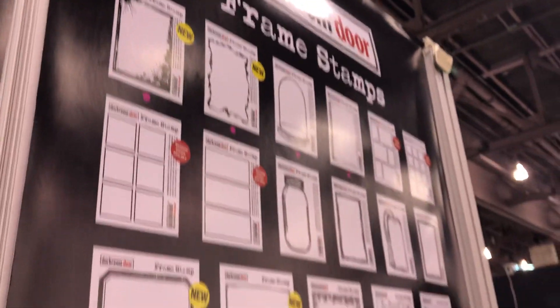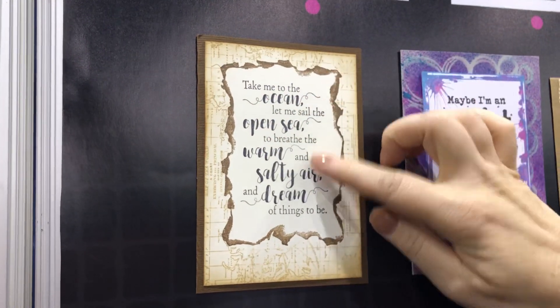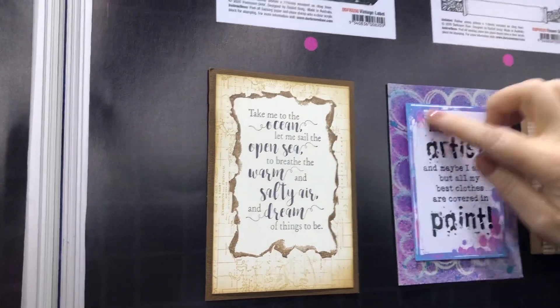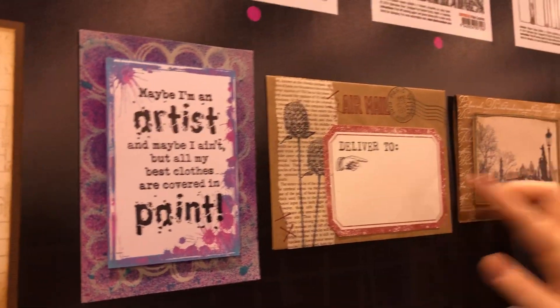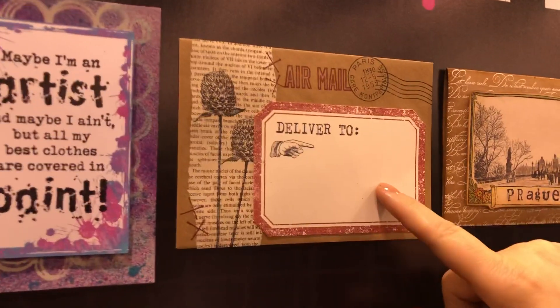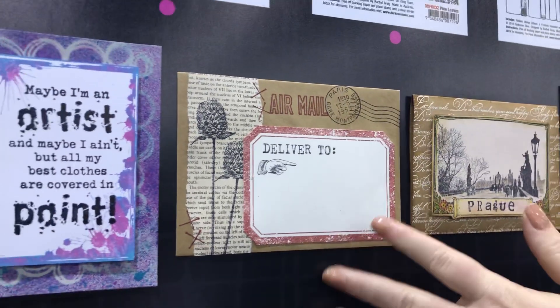Now we've got our frame stamps. Here's the Burnt Edge frame where we've used the Open Sea quote inside, and I've masked the frame and used the map around the edge. The next one is the splattered frame stamp — I used a couple of different colours to ink it up and used one of our quotes inside. And here's some mail art — a mail art envelope using the vintage label with plenty of room to write your address, along with Global Postmarks and the Warm Wishes down the side.